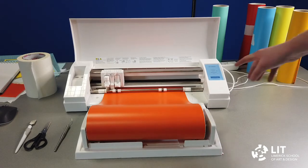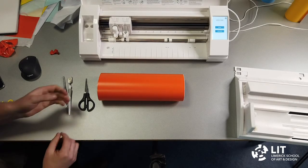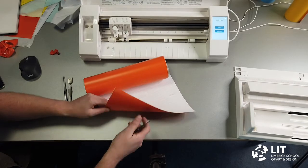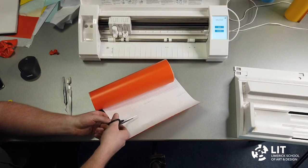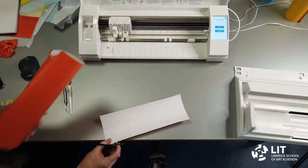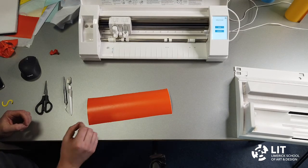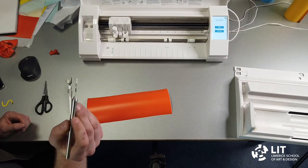Once the vinyl has finished cutting, press Continue on the screen, then an option for Unload appears — press Unload and it unloads the vinyl. After unloading the vinyl, we need to cut off the part that we want — on the rear of the vinyl there are lines we can follow to keep the cut quite straight. I'm just cutting it with a pair of scissors. Then we need to do a process called weeding, where we take out the parts that we don't want and leave the parts that we do want. We're going to use the picker tool — the one with the spike on it — to do that process.